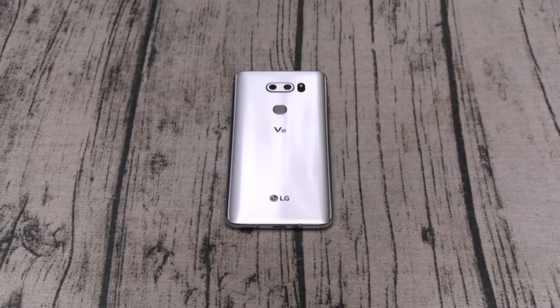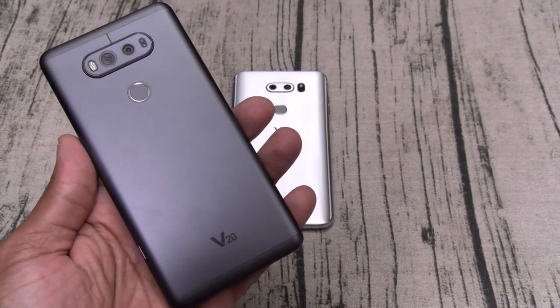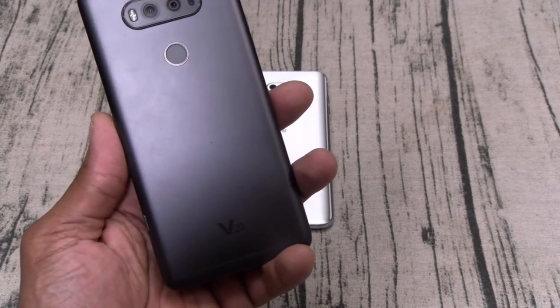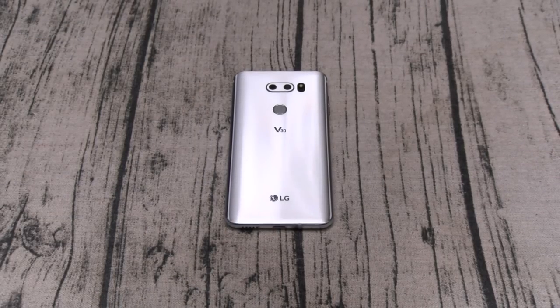Let's start off with the specs. This is a unibody design, so what that means is no more removable battery. If you had an LG V20, that might hurt because being able to swap batteries on the go was one of your favorite features. That feature is gone with the LG V30, but in exchange you get some major upgrades.